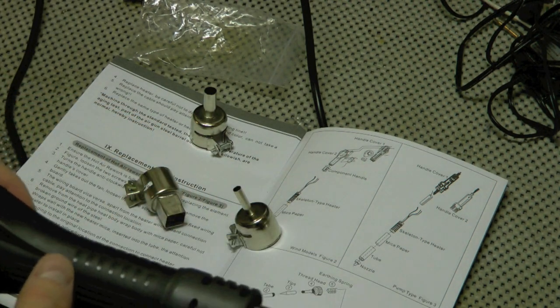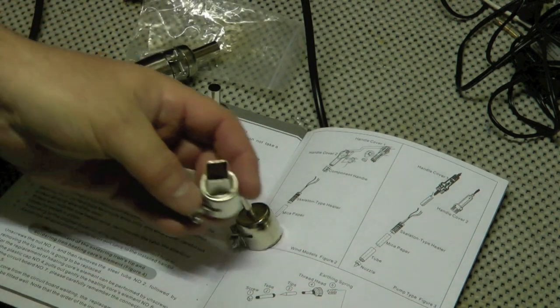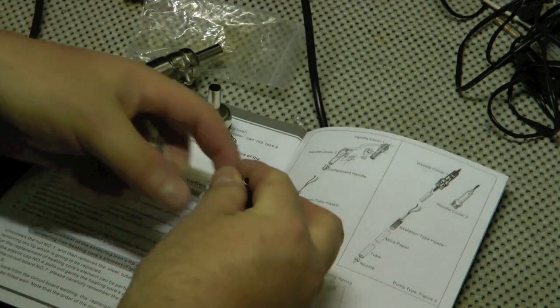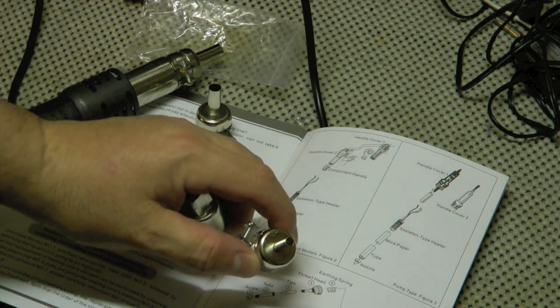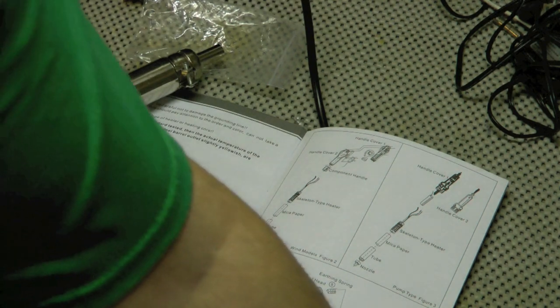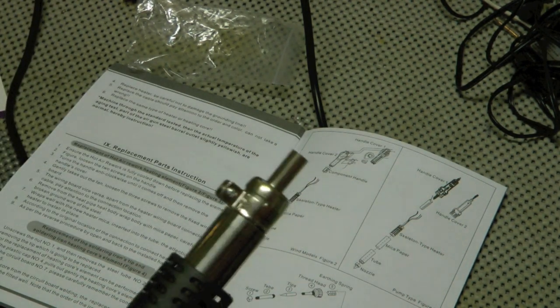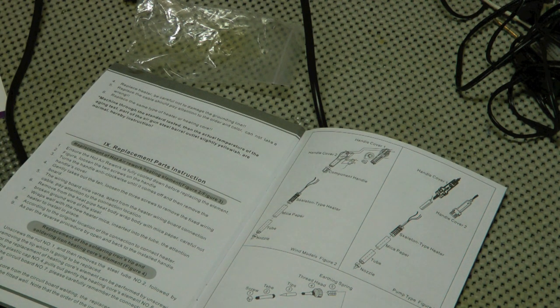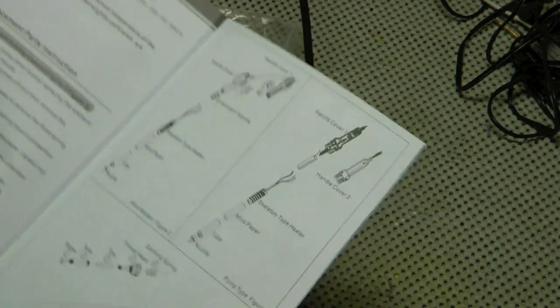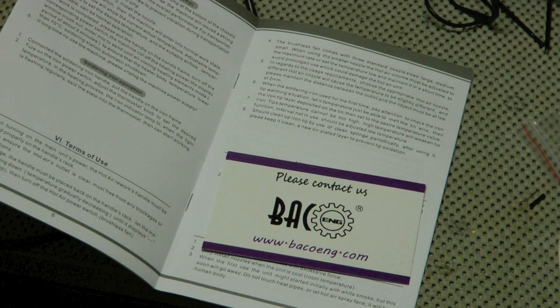I think I'll start with that tip size as my default — the wider one is a concentrated spot, probably similar to just using the soldering iron. I'll keep all the tips handy when I need them. The other thing this may be useful for is heating up shrink wrap tubing when you're done soldering — I've always just done it with a cigarette lighter. I paid for this myself; this is not sponsored.